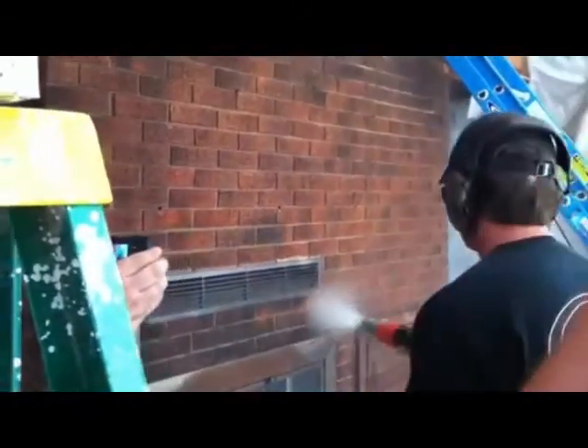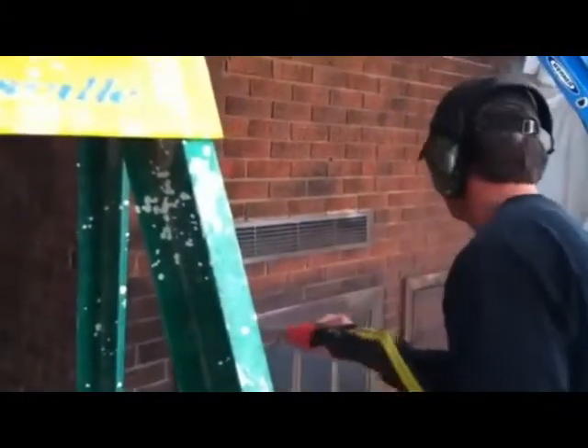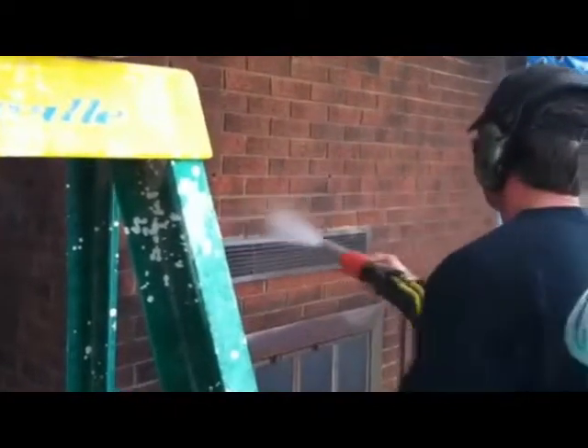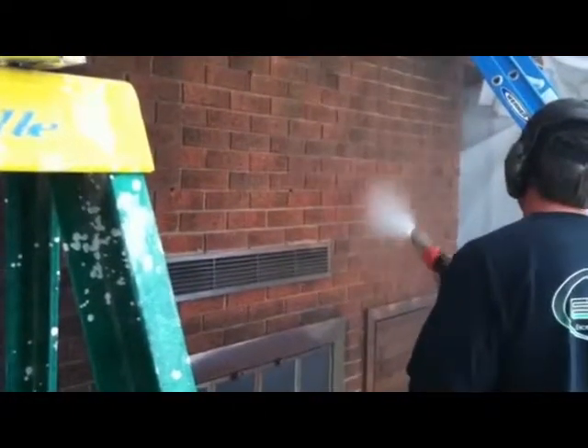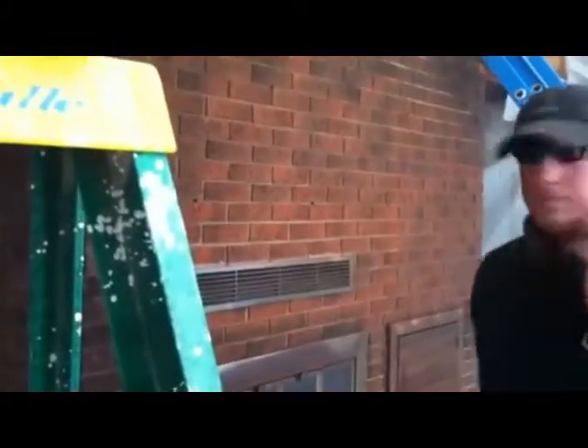Have a look at this. This is a fantastic solution for us in Canterbury here, with the amount of restoration and work that we're going to be doing with the rebuilding of Christchurch. This is a fantastic solution for being able to tidy up not only bricks, but also very good for wood.